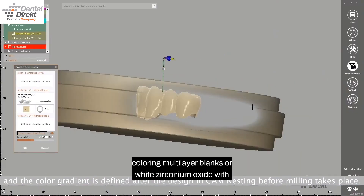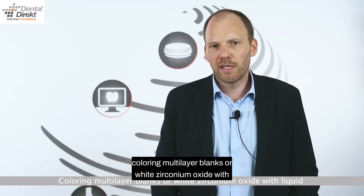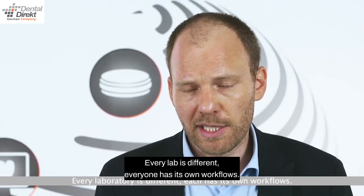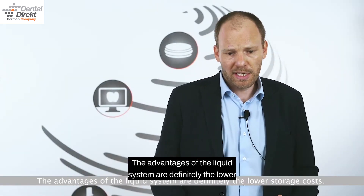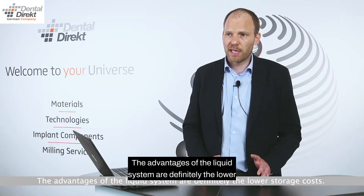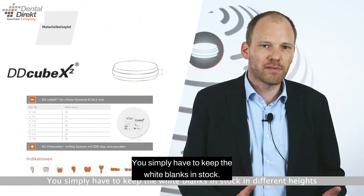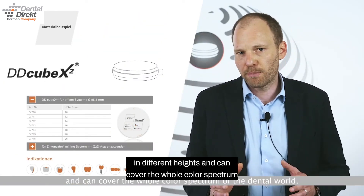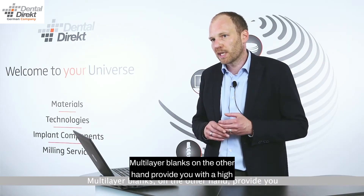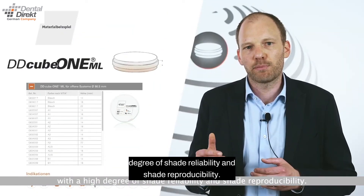Coloring multilayer blanks or white zirconium oxide with liquid is a question we cannot answer in general — every lab is different and everyone has their own workflows. The advantages of the liquid system are definitely the lower storage costs; you simply keep white blanks in stock in different heights and can cover the whole color spectrum of the dental world. Multilayer blanks, on the other hand, provide a high degree of shade reliability and shade reproducibility.